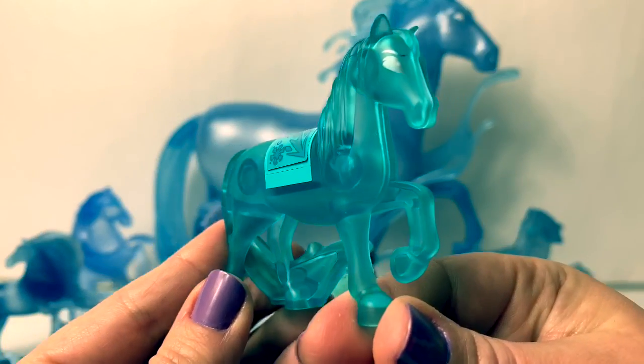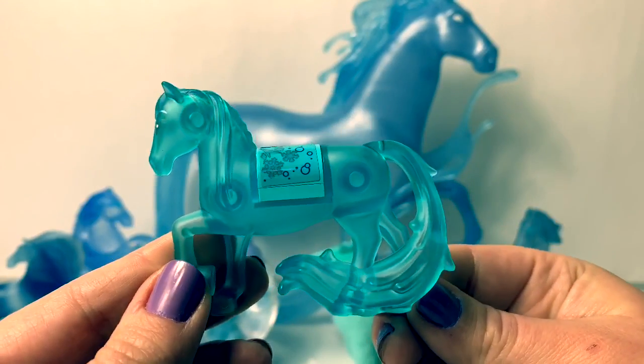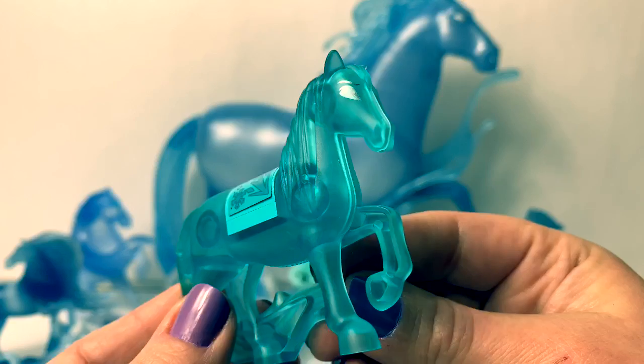This one is the Lego water nokk, and it comes with the Elsa jewelry box creation Lego set. So cool to see the Lego water nokk!